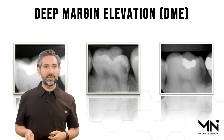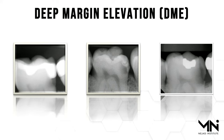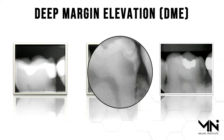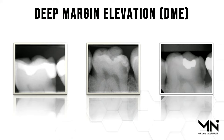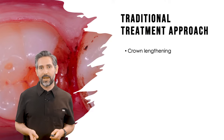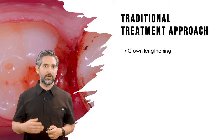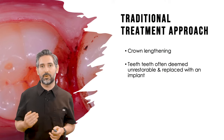There are a lot of different situations that are optimal for deep margin elevation — whether that is recurrent decay under an existing class 2 restoration, or even first-time caries in proximal areas extending deeper than you can treat with a straightforward direct or indirect restoration. In a traditional approach, these were either handled by crown lengthening procedures or considered unrestorable and replaced with an implant.